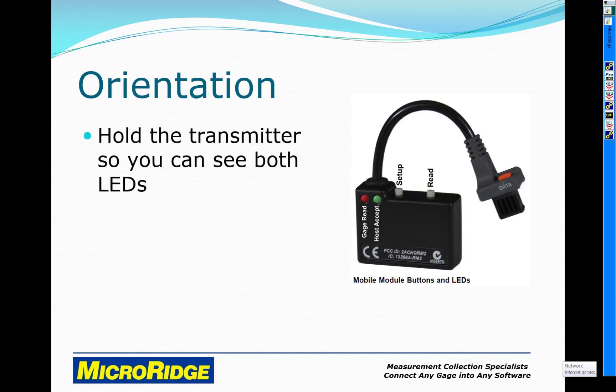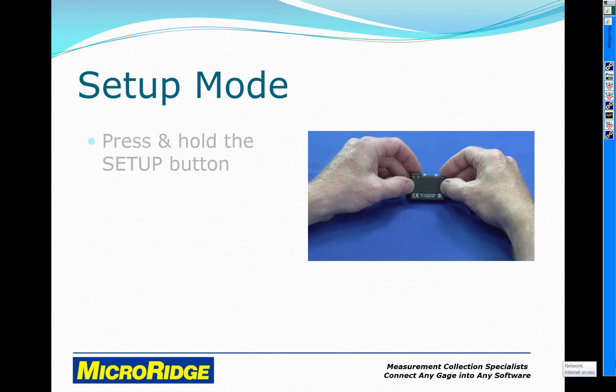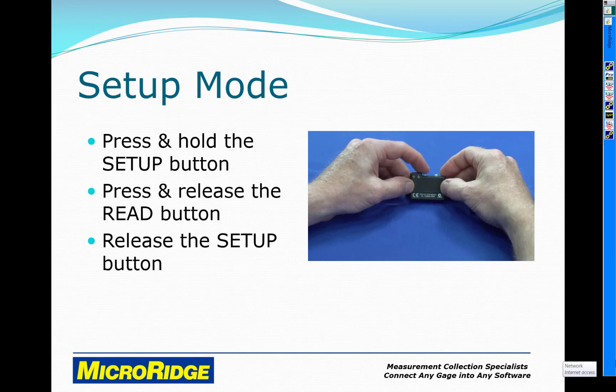Hold the transmitter so you can see both LEDs. The setup button will be on the left, and the read button will be on the right. First, put the transmitter in setup mode by pressing and holding the setup button, pressing and releasing the read button, and then releasing the setup button.